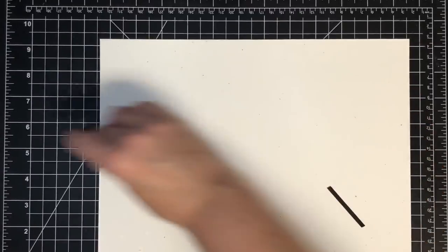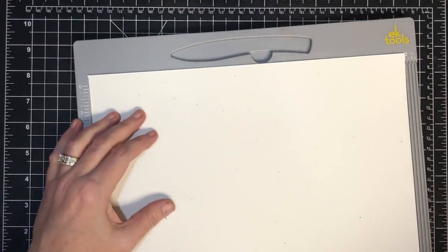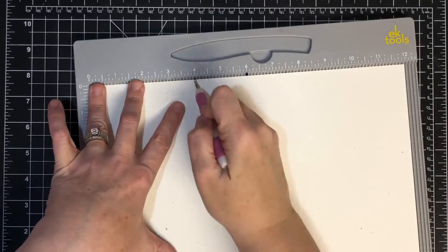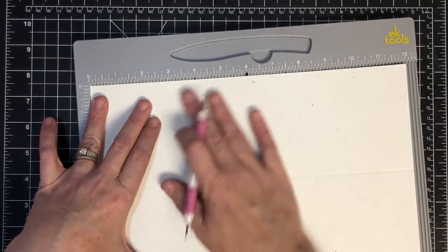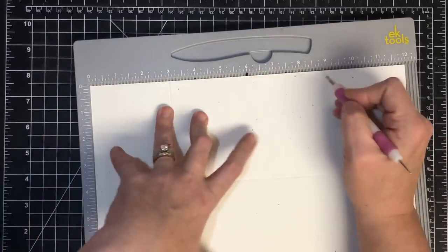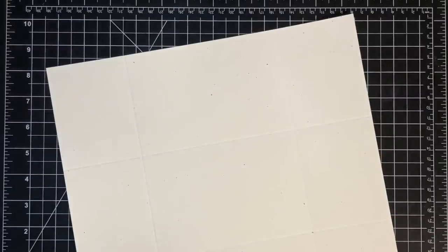Here's what you do first - you're going to take your 12 by 12 paper and put it into your scoreboard. Get your embossing tool and we're going to score it in four places: first at four inches, then at eight inches, then we're going to turn it and score at three and nine. So three and nine - those are your score marks for your paper.